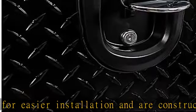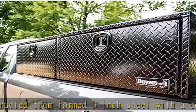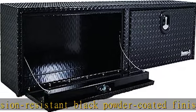Founded in 1946, Buyer's Products has become a leader in the truck equipment industry through our commitment to customer care, innovation, and value across our range of products. See more product details in the description to get this product today at the best price.